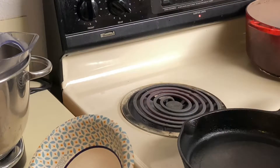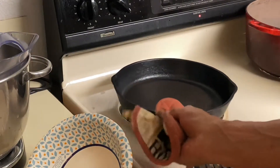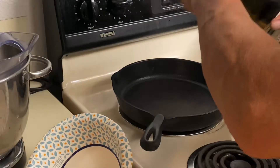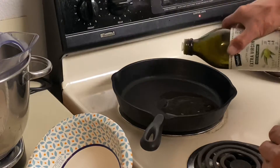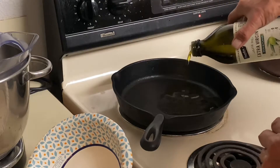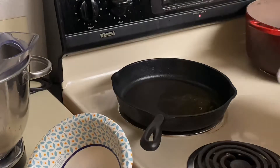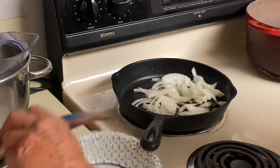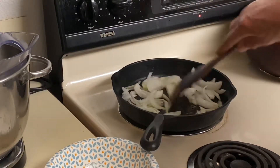I have this cast iron pan preheating on the burner. We're going to add about two tablespoons of oil, then put in our onions and sauté these for about two minutes before we add the hot dogs.